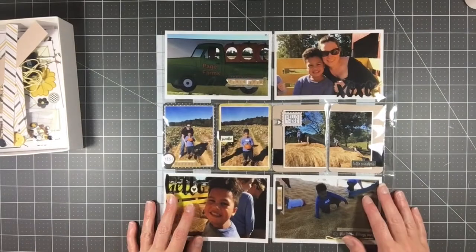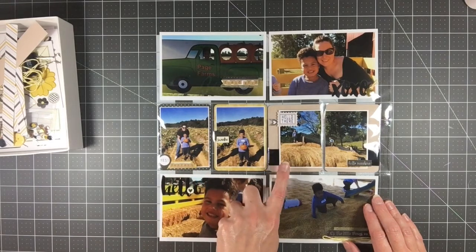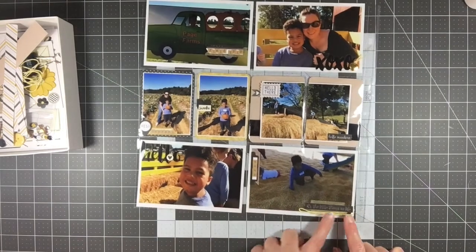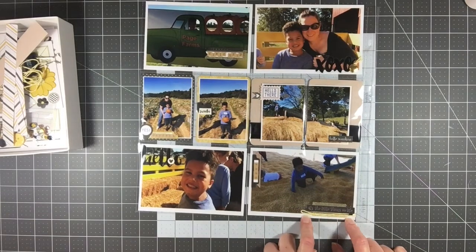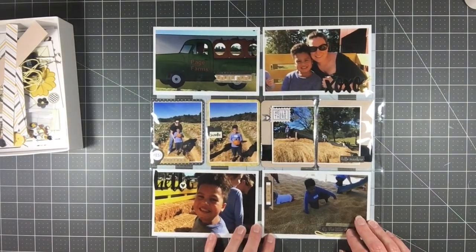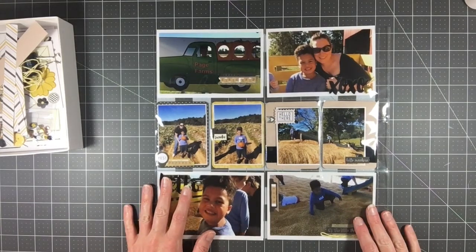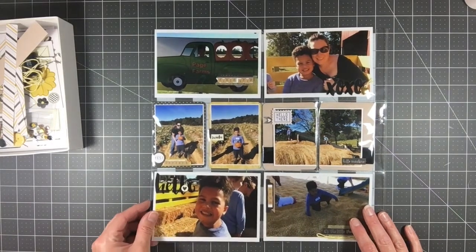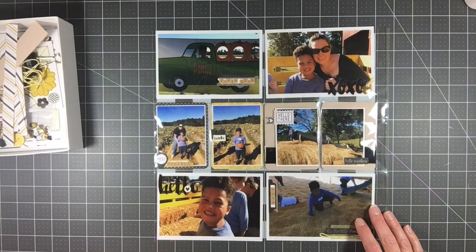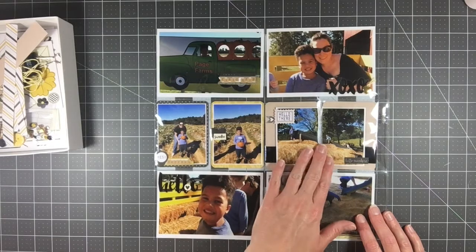Next is this one, called 'Field Trip.' I added some alphas that went really well with the photos, as well as this craft-colored paper. This is the only somewhat successful attempt I had at including some twine — I really don't like the way it looks but it's there. All of these photos are from October 2015: different fall events and Halloween pictures.